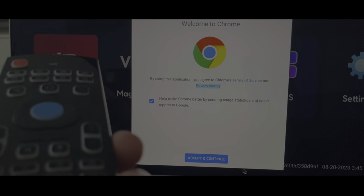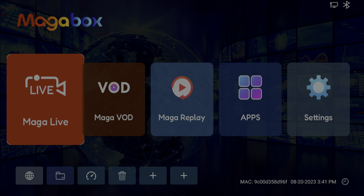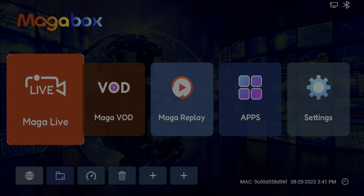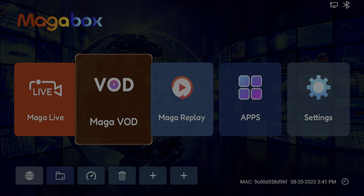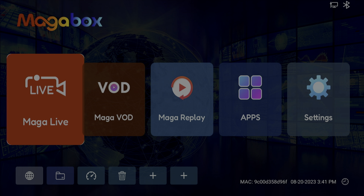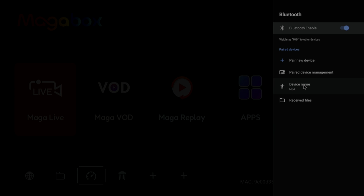One feature that I really like is the air mouse — you can just move your remote to use the cursor. On the main screen we already see the main applications: MAGA Live and MAGA Video on Demand. That's really what you're paying for when you get this box. Before we can use them you have to install them, since these are just the images showing they're there. Before installing, we'll go into the settings menu first.